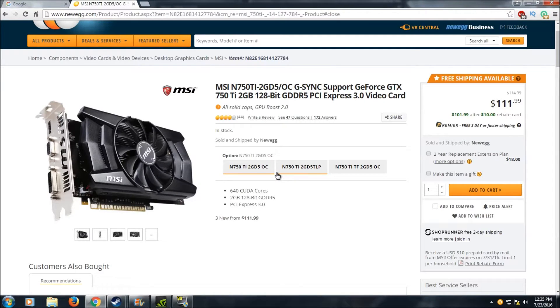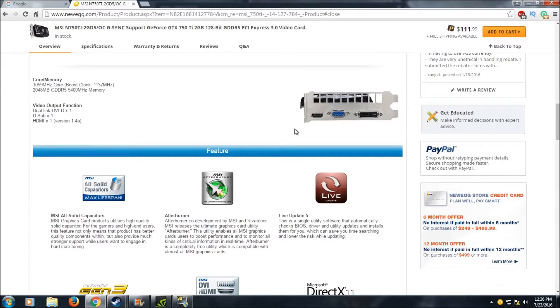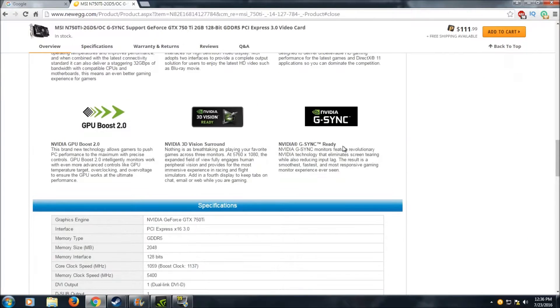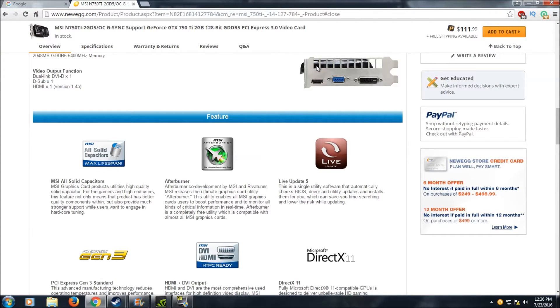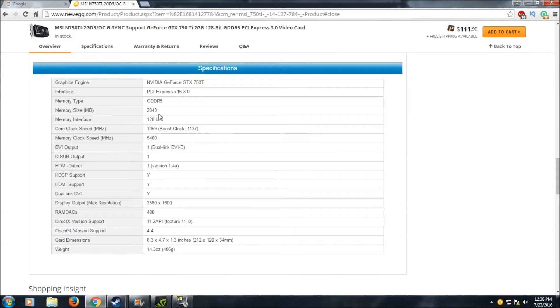Before I head into the gaming benchmarks, let me first go over the specs of this card. For video output, we get an HDMI port, a VGA port, and a DVI port. Unfortunately, there is no DisplayPort on this model, which is a problem because despite being touted as a G-Sync ready card, it won't actually work with G-Sync since DisplayPort is the only compatible output.